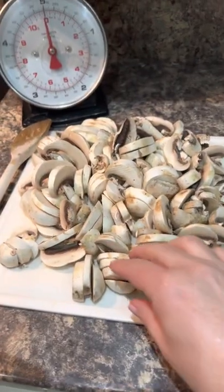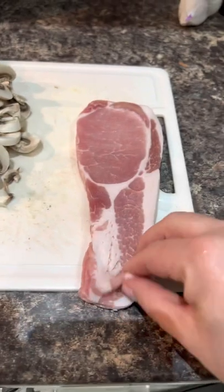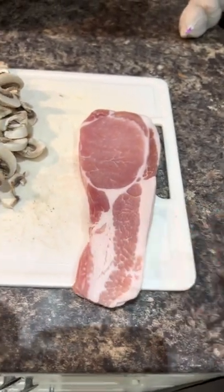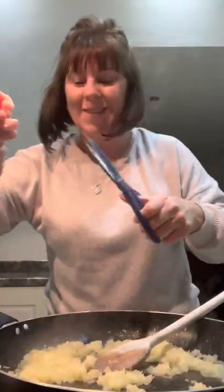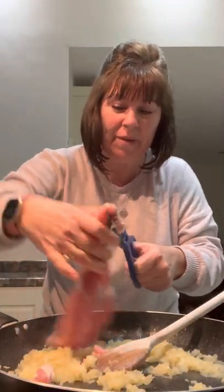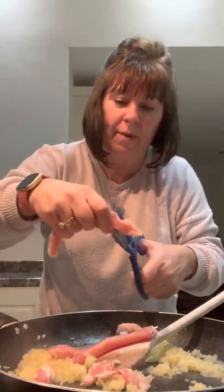Fry it until it's soft. I've chopped all the mushrooms — chop them any way you like, I've just sliced them. And I've got five rashers of back bacon, chop this up as well. Onions are nice and soft — pop a bit of water in if your onions start to catch. Now I'm just going to snip my bacon in.